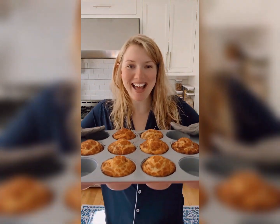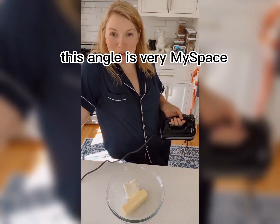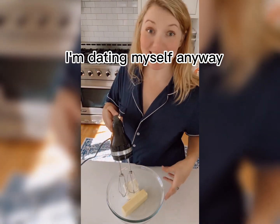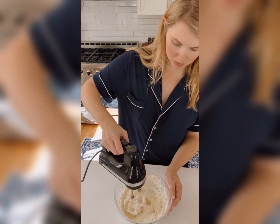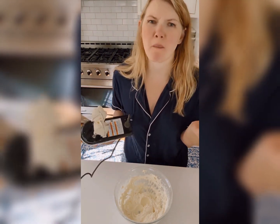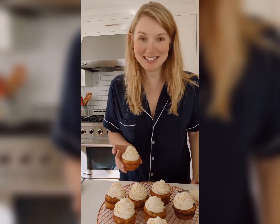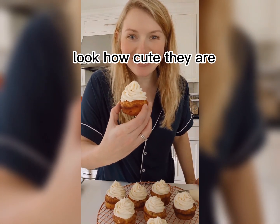Y'all, look at these. This angle is very in my space. I'm dating myself. Anyway — perfect. Look how cute they are.